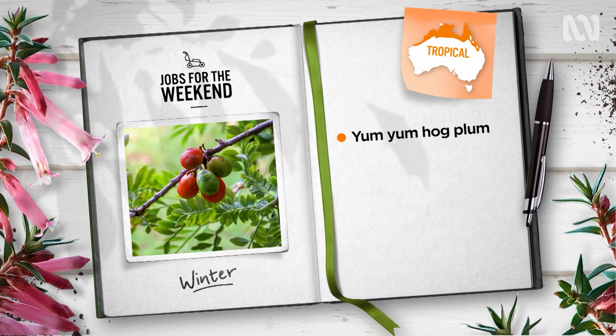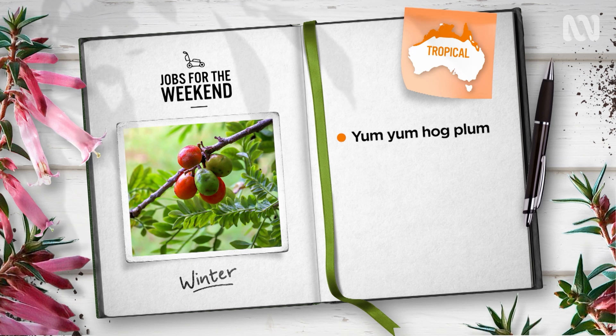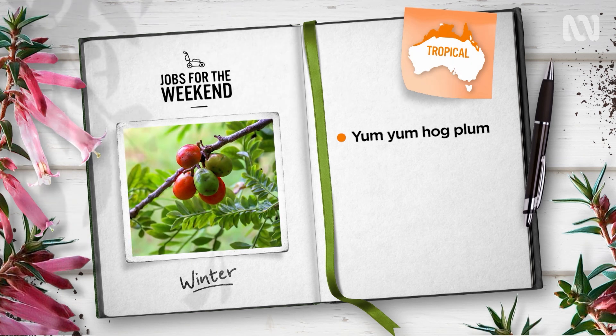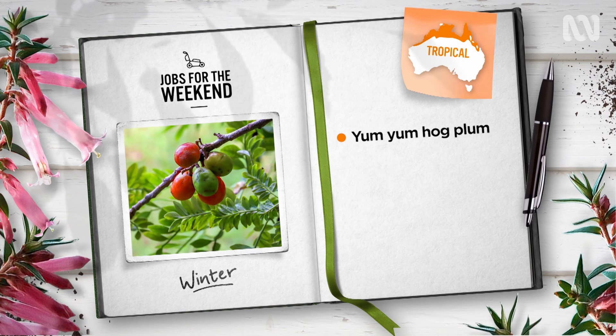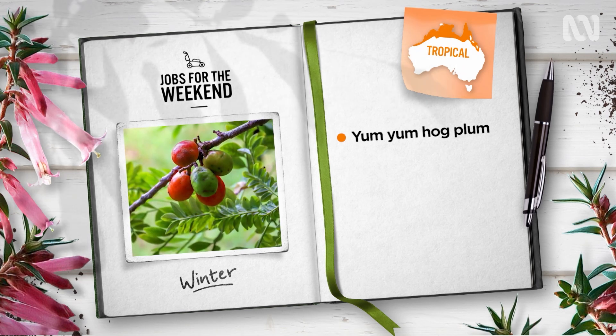For gardeners in the tropics, you need to get your hands on a hog plum, or siniguelas, popular in Central America and the Philippines. The small deciduous tree produces red and yellow fruits that are like a rich acidic plum. Young leaves are also edible.